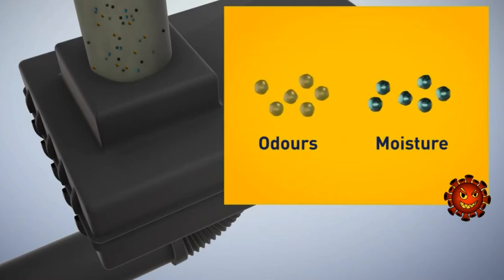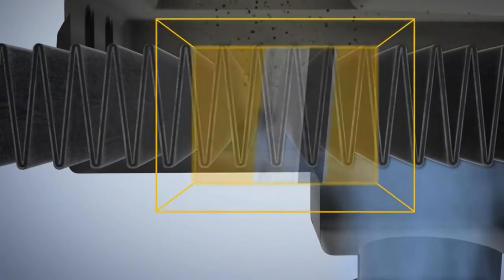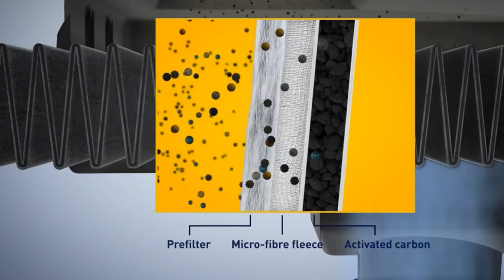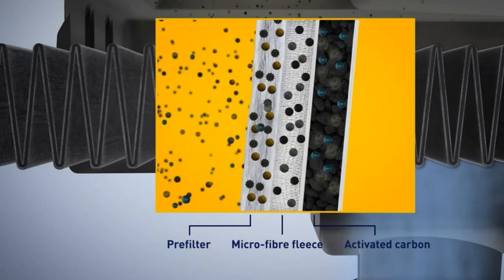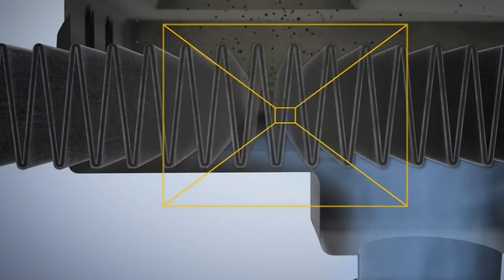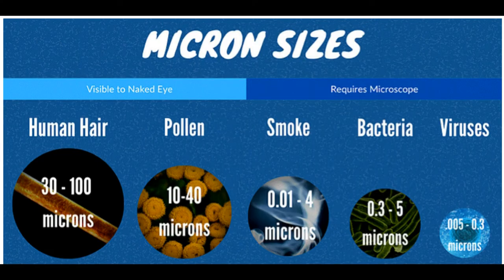That range includes the majority of contaminants, but not the smallest particles of mold, spores, soot, and tobacco smoke. To capture smoke, mold, or pollen, you need to go down to 3 microns and below, which is the lowest car cabin filter I've seen. To give you an example of how small a micron is, a human hair is approximately 70 microns, give or take 20 microns. Here's a nice chart that gives some examples of micron sizes.